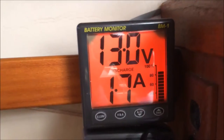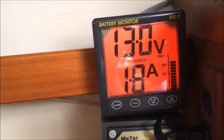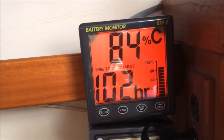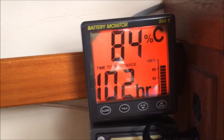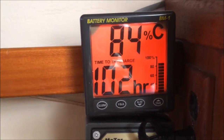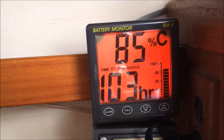I turned on a non-LED light which draws much more electricity — we are now discharging 1.8 amps, and the time to discharge is 102 hours. I believe the 102 hours is to run the battery completely dead, which you never want to do. You want to run it to at least half capacity.